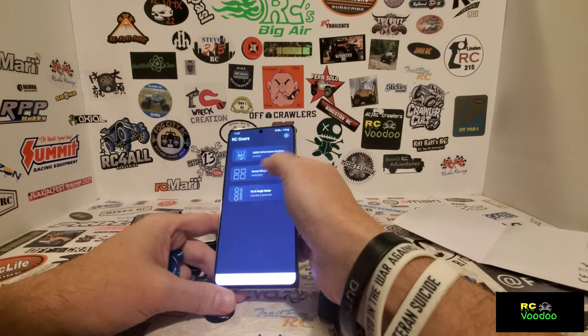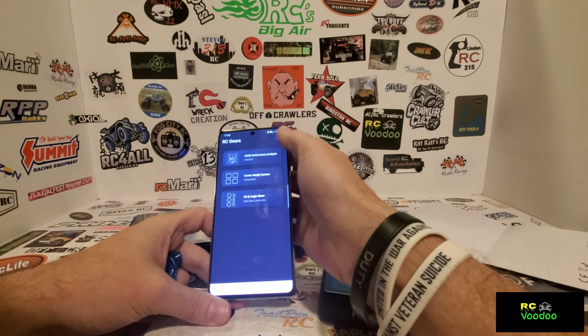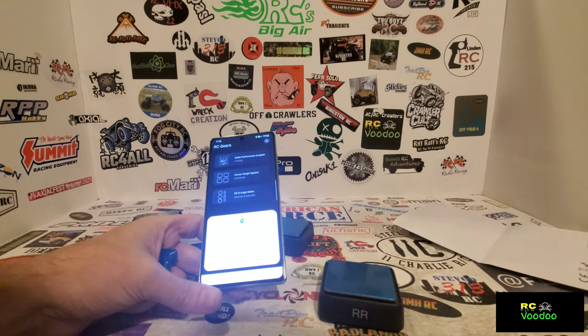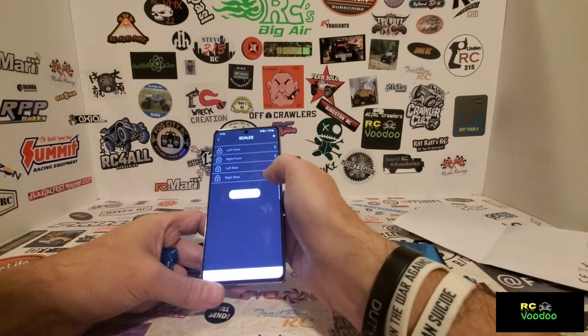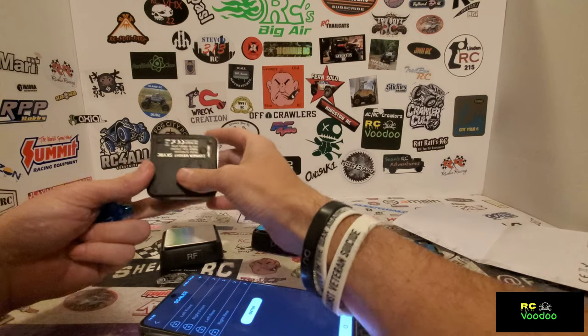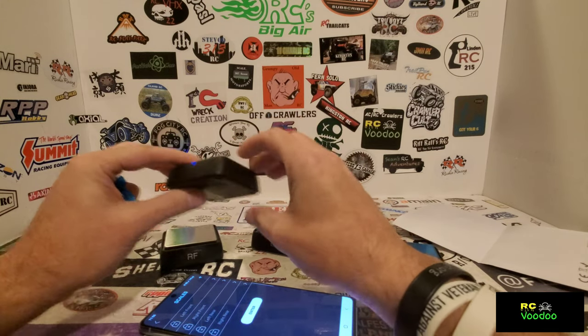In the app you go to corner weight system. There are other things too - they've got an analyzer and an angle tool, different things that work with this app. I'm going to turn these on now - there's a little button on the bottom, push it one time.